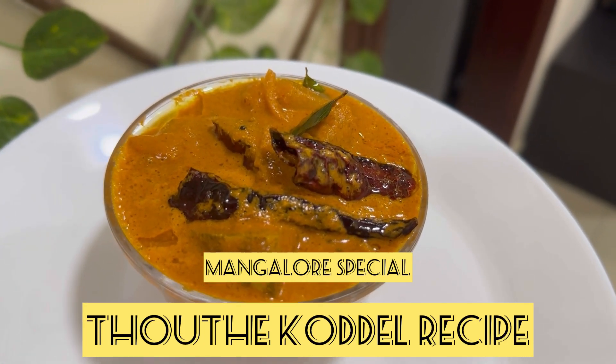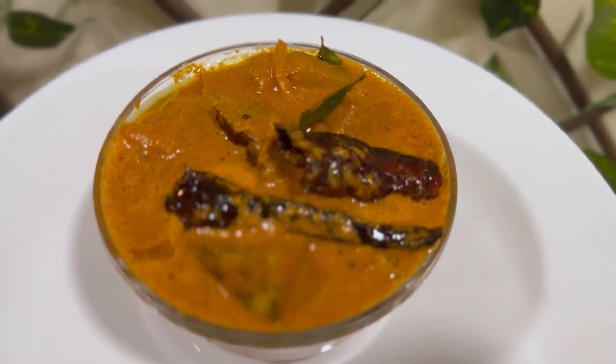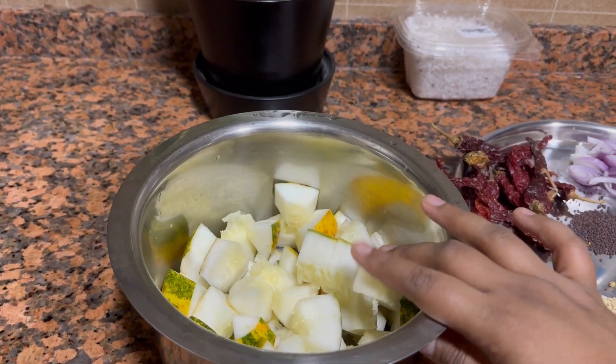Hello everyone, welcome back to my channel. Today I am back with a very famous and tasty Mangalorean cuisine: the Sauthe Koddel recipe. Sauthe is also called golden cucumber and Koddel means sambar or thick curry.